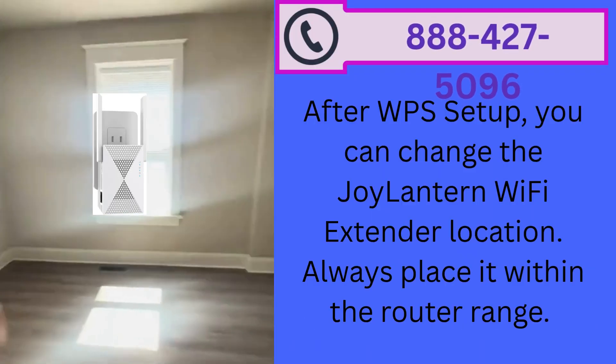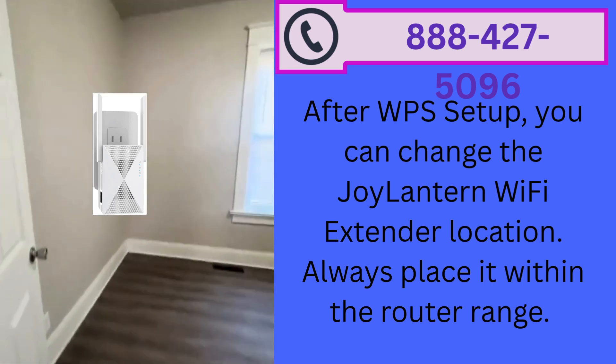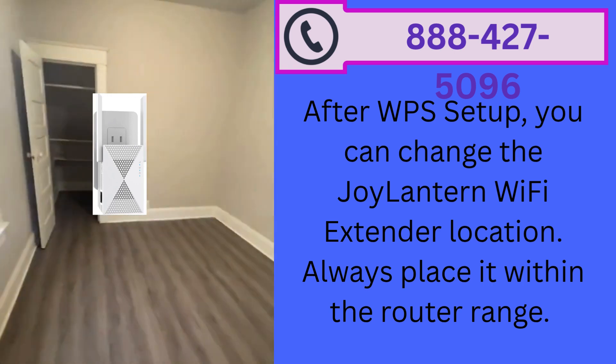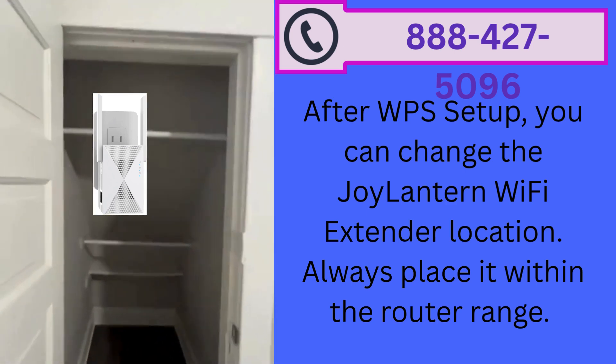After WPS setup, you can change the Joylantern Wi-Fi extender location. Always place it within the router range. If you are facing an extender connection issue, then you can reach us.